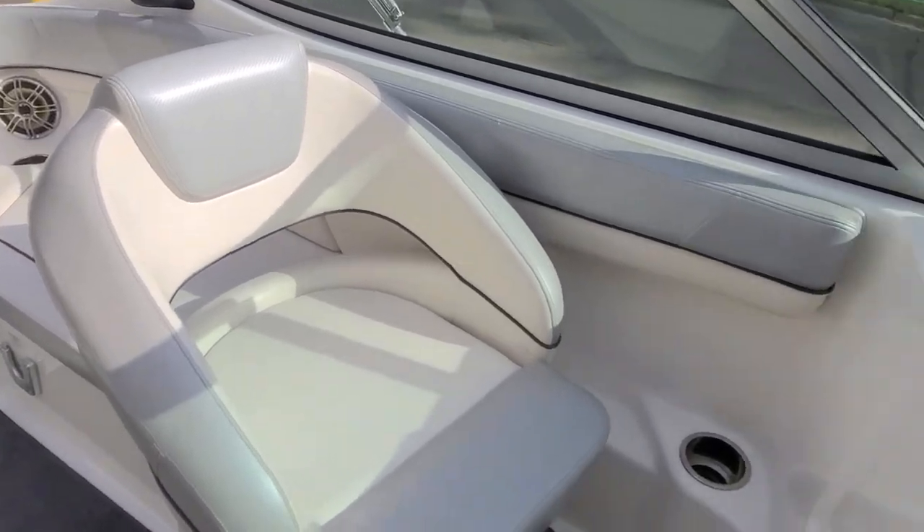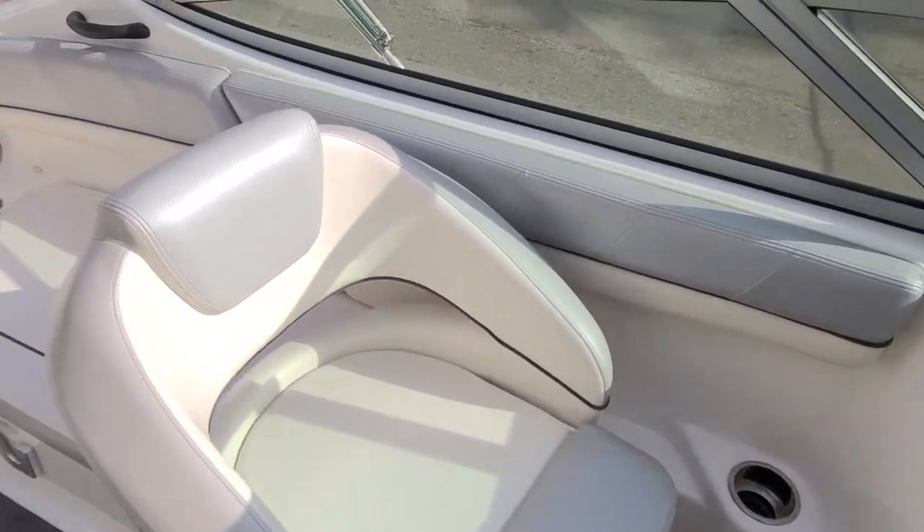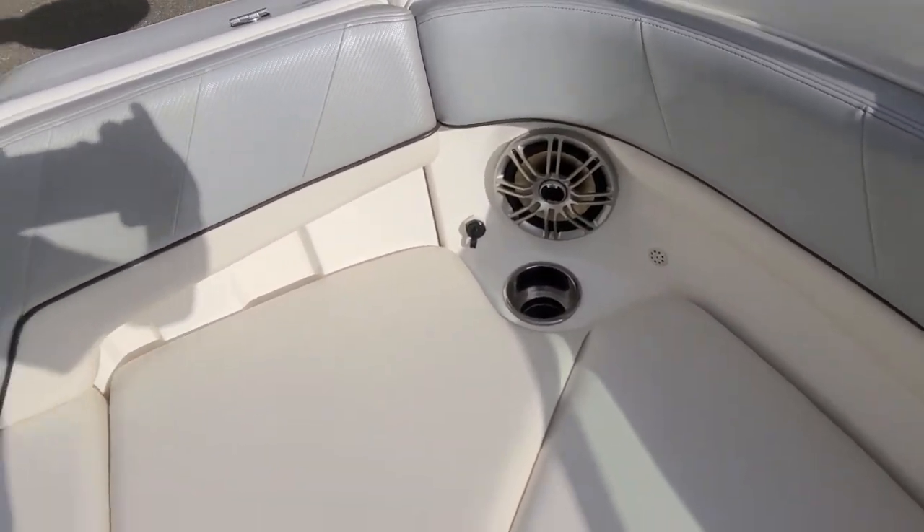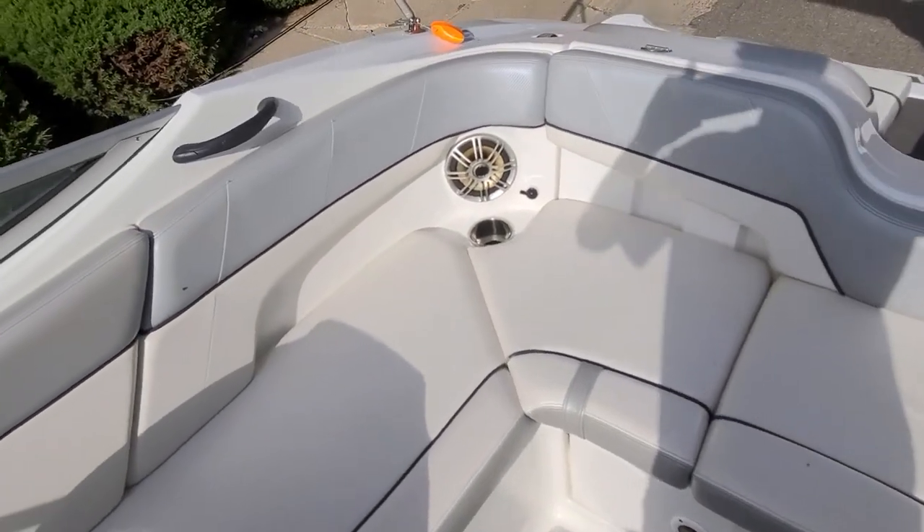It lets some nice airflow through. Cup holders, all stainless steel. I like the little grab handles, cup holders, speakers — just a good-looking overall setup.